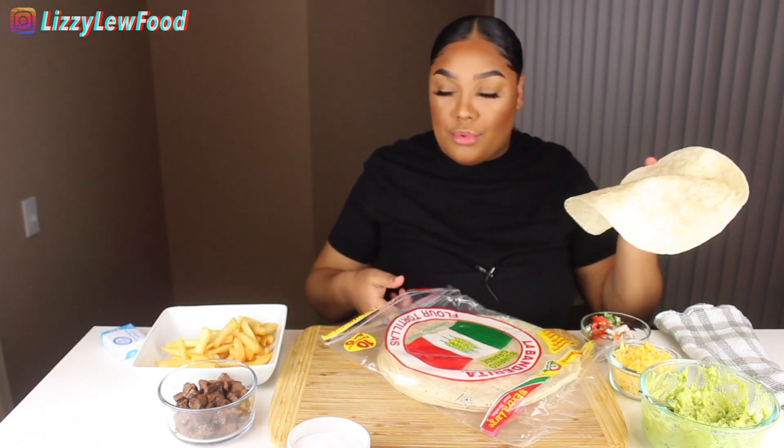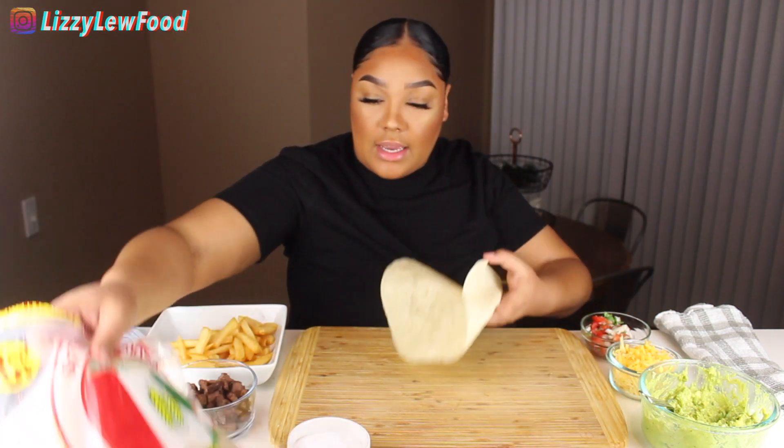I got all of the ingredients here for a carne asada burrito — french fries, steak, pico de gallo, cheese, and guacamole. I don't want to do sour cream; I know people put sour cream in there but that is too much for me. This is already enough — I'm probably gonna die of a heart attack tonight, so just pray for me.